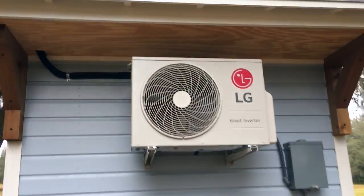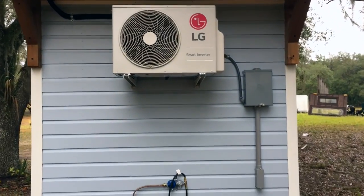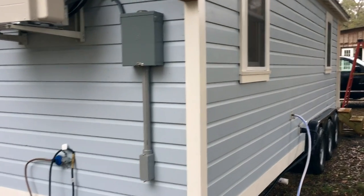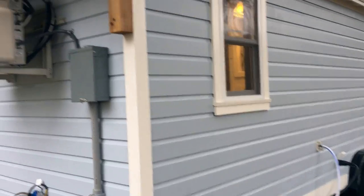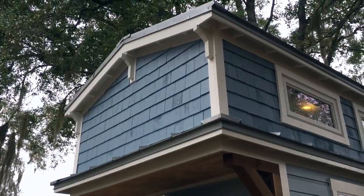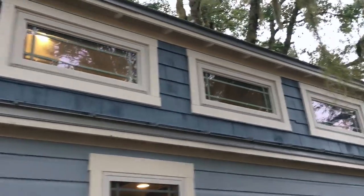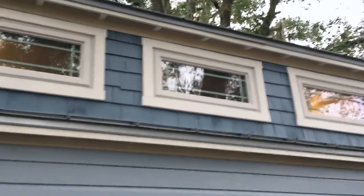It is a 220-volt unit, so this is a 50-amp service, which you'll see right there. It connects to your standard 50-amp RV plug with your standard water connection. The roof on this is a standing seam roof with tar underlayment, so this is pretty much a lifetime roof — it should last you a very long time.